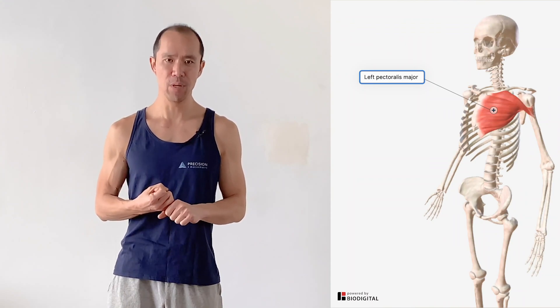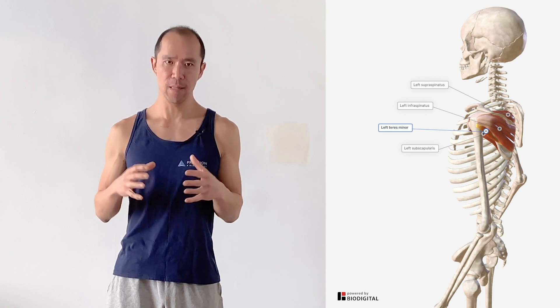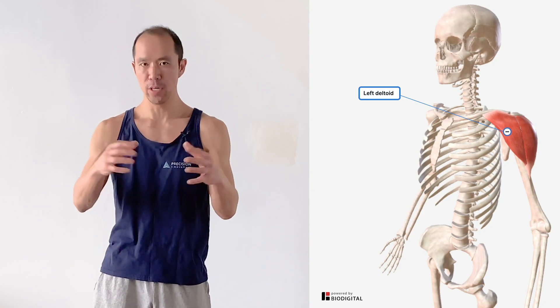The subscapularis itself is the biggest rotator cuff muscle, so it's there and it probably needs to be trained just like the others — and it's the only one that does internal rotation of the shoulder, providing stabilization in that motion. Other internal rotators and synergists include the pec major, which is a very strong muscle, especially for those raised on a heavy bench press diet, the teres major, another superficial muscle that likes to work, and to a lesser extent, the anterior deltoid.